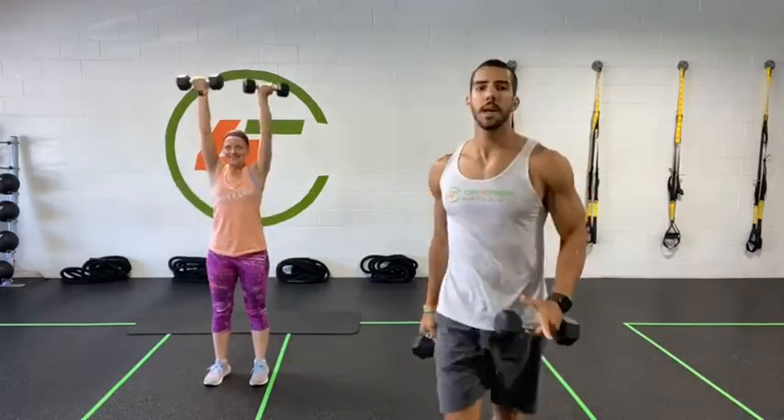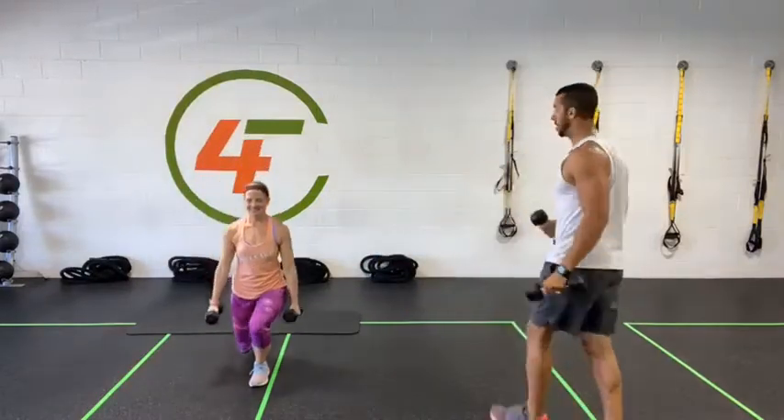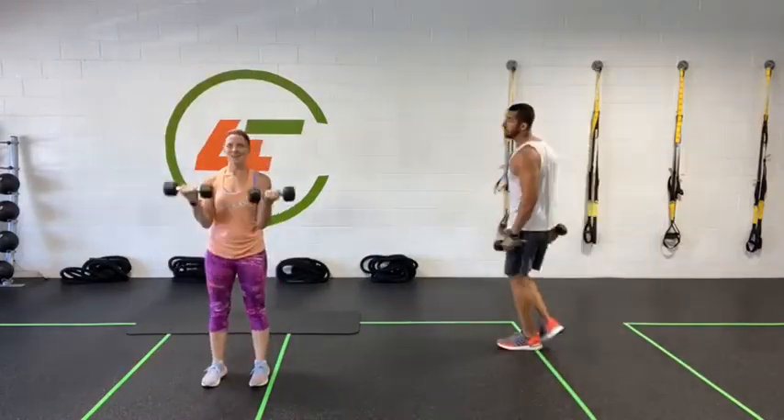If you don't have weights at home, it's all right — same exercise without the weight. We'll be providing modifications all the way along the workout. Keep going — almost done, about five seconds left. Shoulders back. Five, four, three, two, one — done.